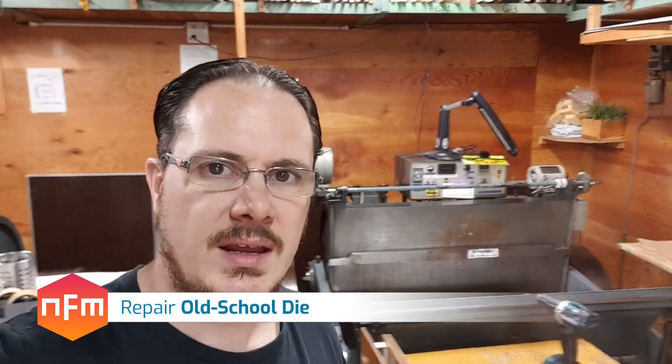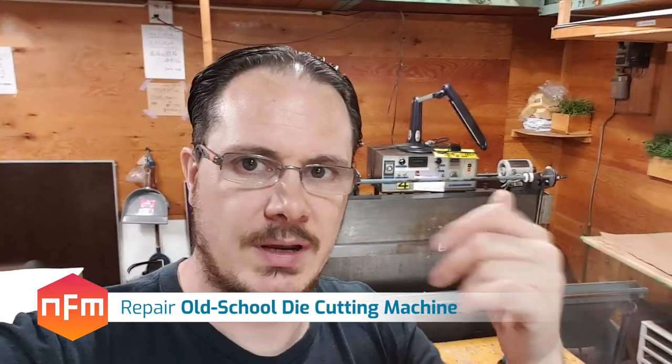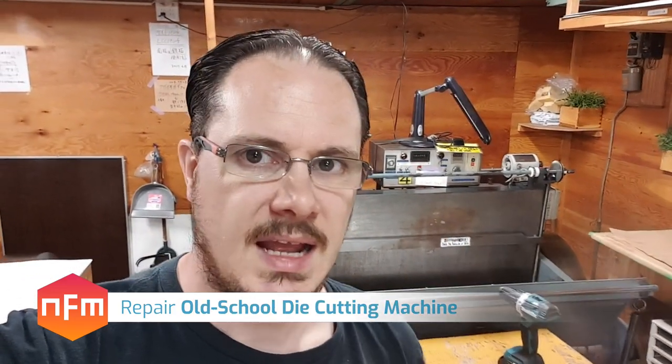Got a bit of a different one for you today. I'm on my phone right now because we're in a factory, so sorry for the shaky quality. But we're fixing this machine behind me here. This is a die cutter. This bottom section here folds up and then against the top section and cuts plastic — just thin sheet plastic like this — into whatever shape you need.